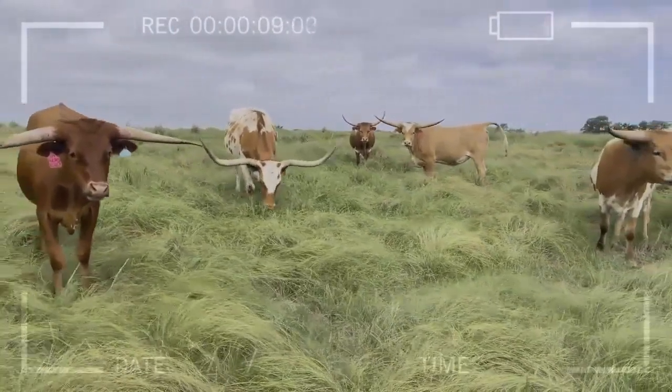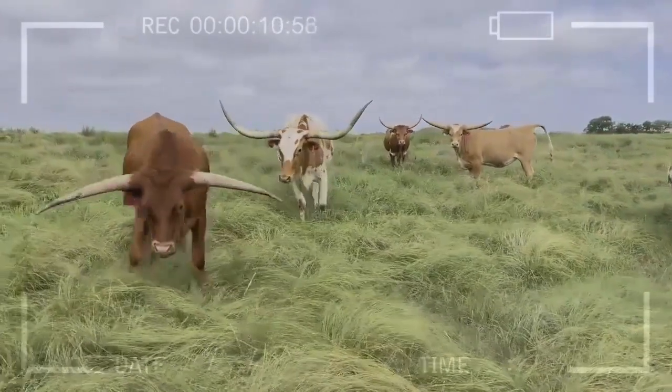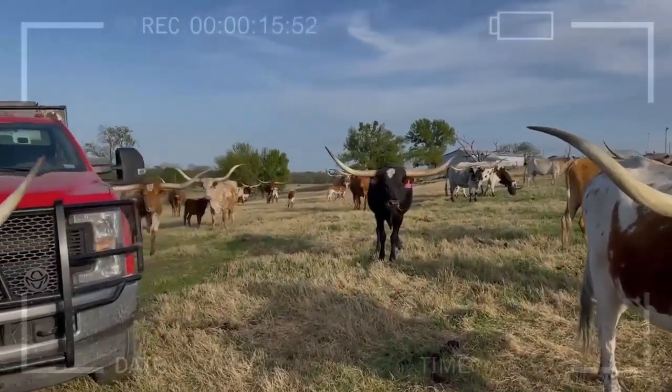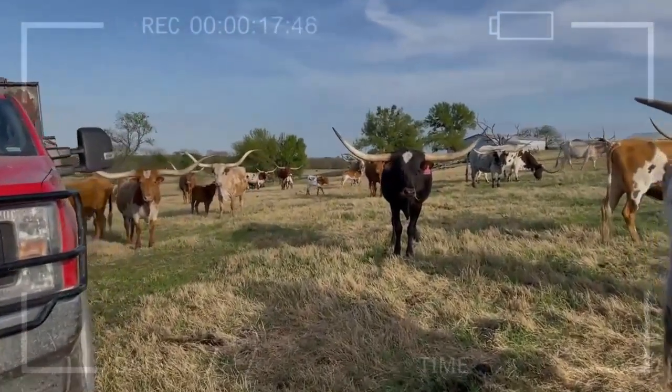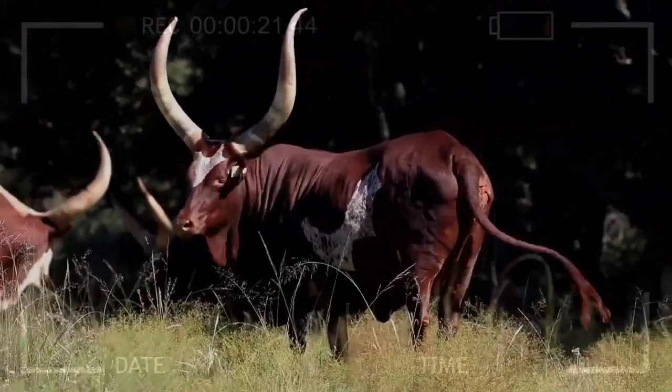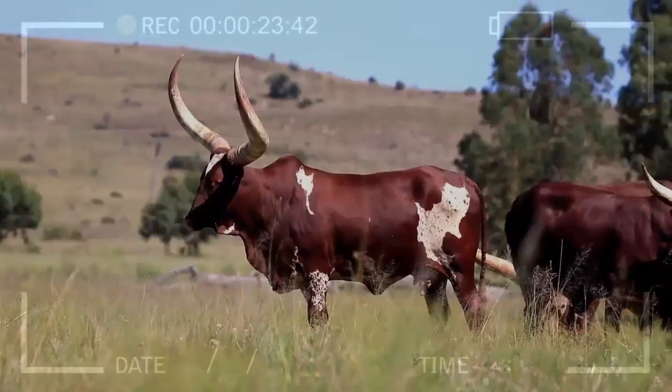Step 8: Records and Documentation. Maintain detailed records of your herd, including birth data, vaccinations, and any other relevant events. This is important not only for tracking the health and performance of your animals but also for meeting breed registry requirements.